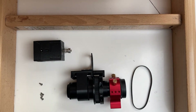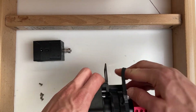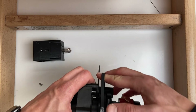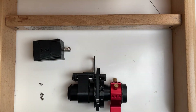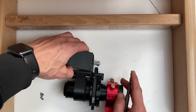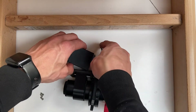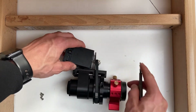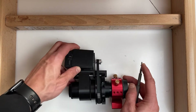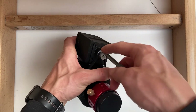Now put the timing belt onto the MXL ring. Put the motor into the L-bracket facing downwards so you can attach the belt onto the pulley, like so. Now attach the motor to the L-bracket with M3 bolts.